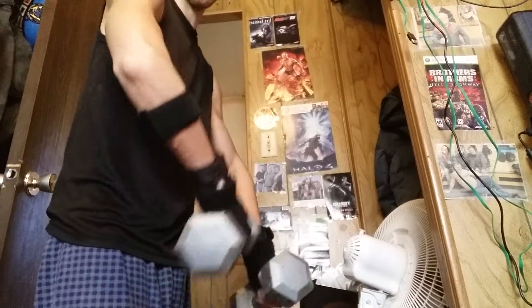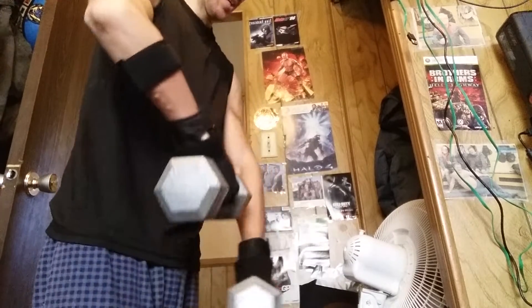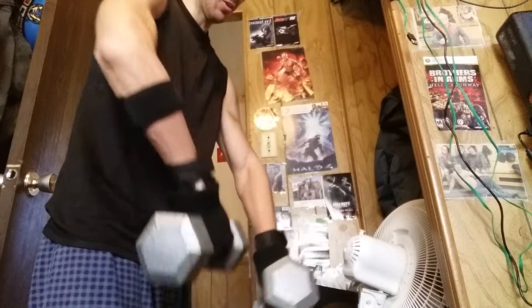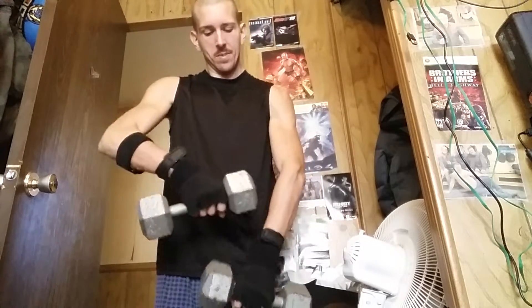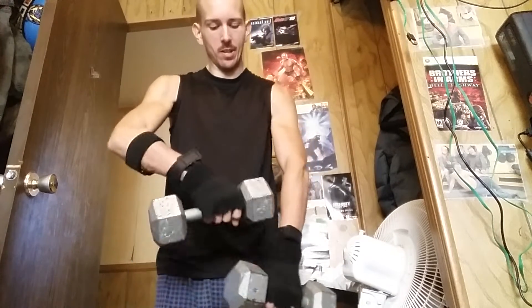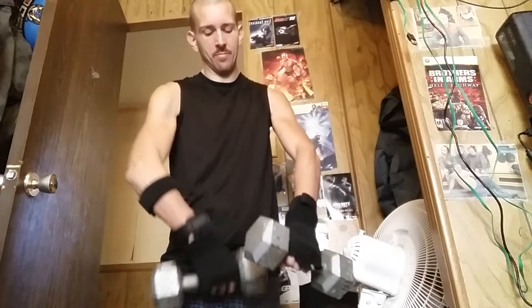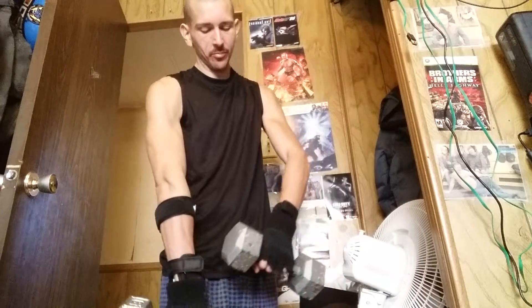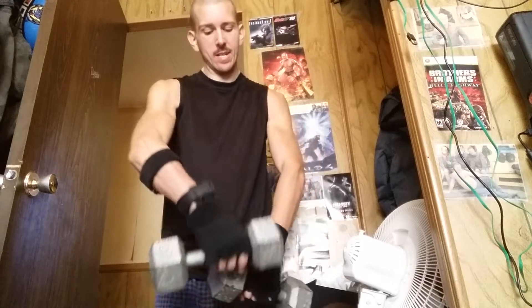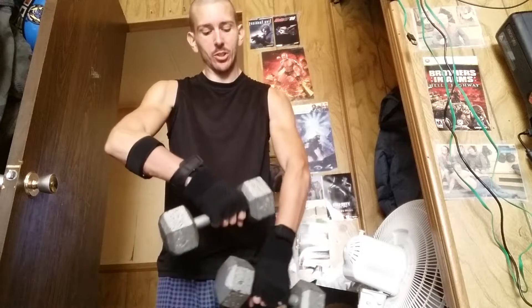I'm watching Trail Prep Boys in the background, if you're wondering what I'm watching. So you go this way — like this, you go forwards. From the front you go forwards like this, and then you go backwards like this. Man, my arms get tired.